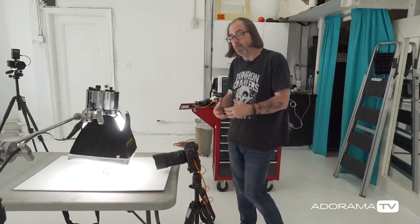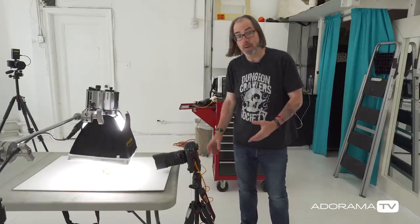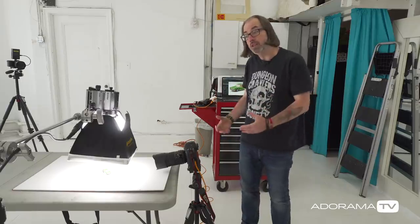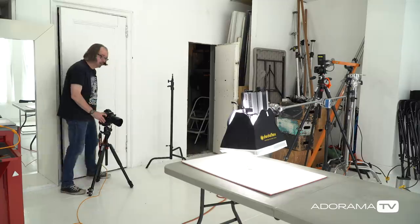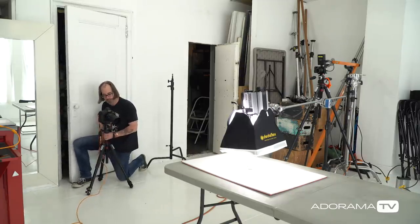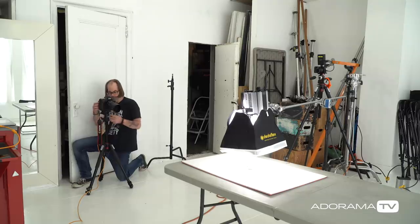What I often find myself doing with a small product is actually using a camera that has a larger megapixel count — not this one, this only has 20. If I know I have that kind of project, I'll actually shoot further back with the intention of cropping. So I'm going to come back further now, and because I moved back I have to raise the camera since I'm at an angle.